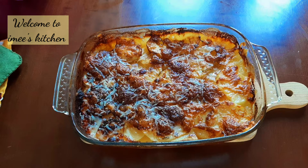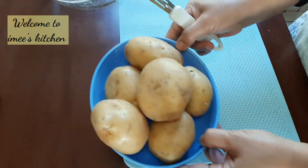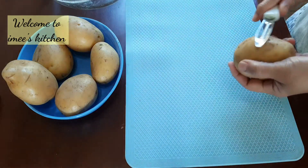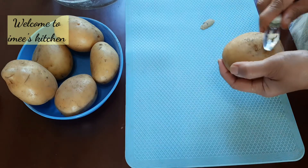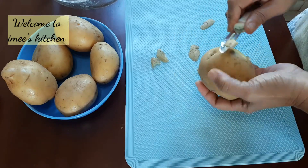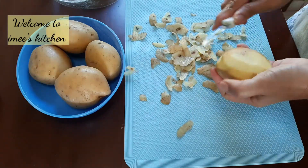Hi everyone, welcome to my kitchen here in Italy. I learned to love potatoes second to pasta. Today I prepared a recipe using potatoes. First you have to peel one kilo of potatoes. After peeling them, you wash them and begin slicing them thinly.